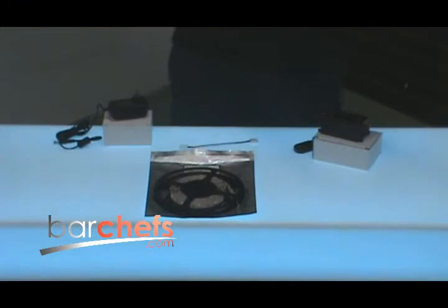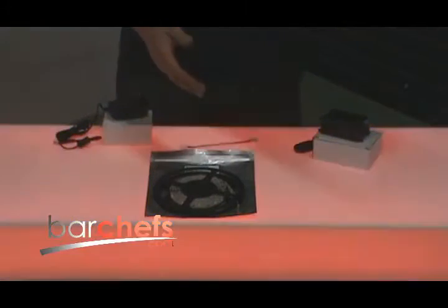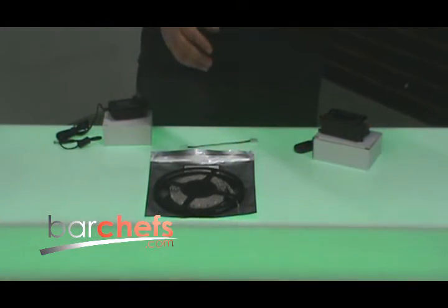Hi guys, this is Collin with BarChefs.com. In this video, we're going to be going over our standard single color cool light LED light strips. These lights have nine 5x5 millimeter lights per foot in four inch cuttable segments that contain three lights each. What I mean by cool light is that these lights operate in a 6,000 to 6,500 Kelvin color temperature range.